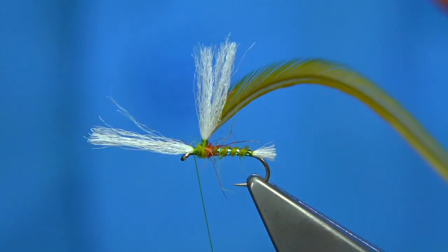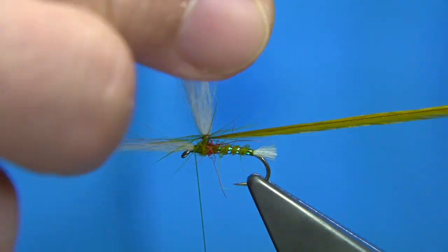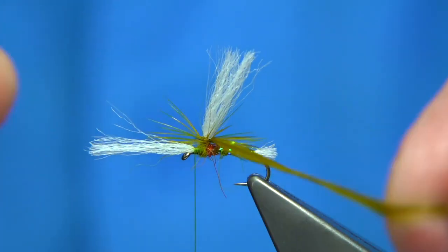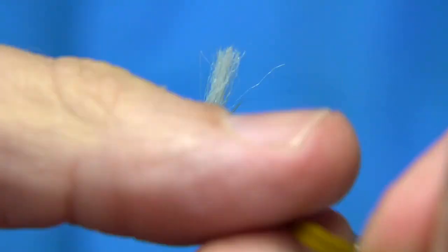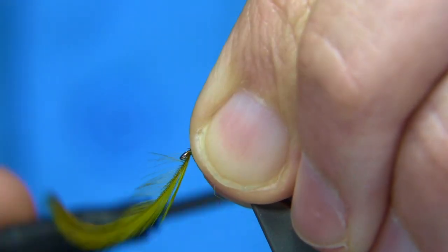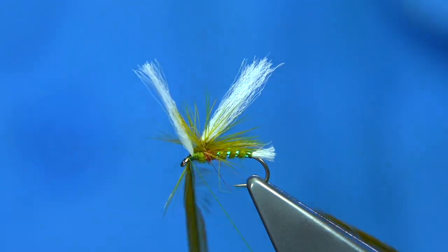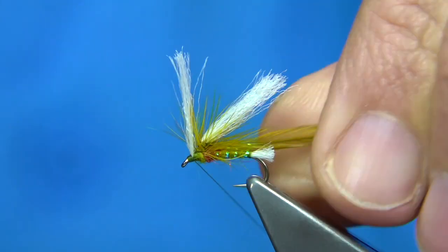Now we can parachute with the hackle. What you want to do is just hold the wing as you come round. The next turn should be underneath that, and again underneath, and then underneath — nice and tight, holding the wing as you go. Once you've got enough hackle, which is plenty there, lift everything up. There's your hackle in front. Pinch it nice and tight, then come in with the thread to tie it off. You can fold this back for strength, and break it off.